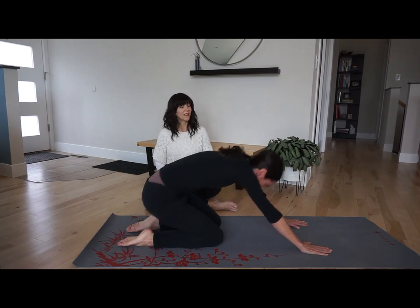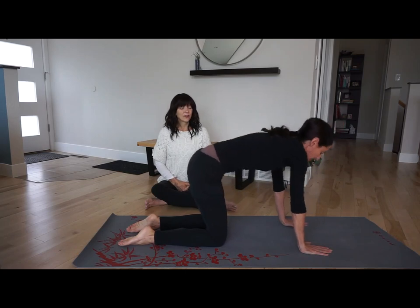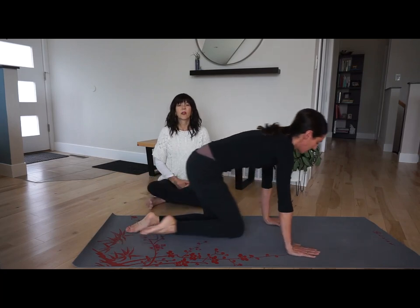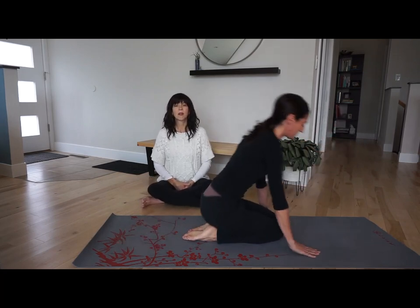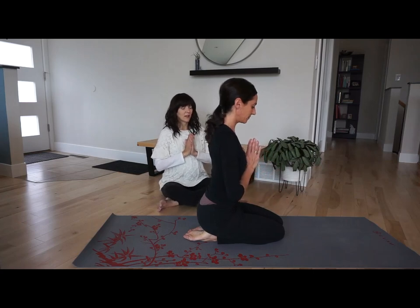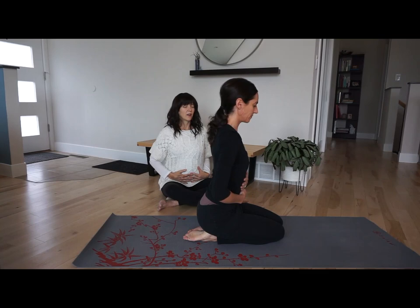Last one: inhale and exhale — curve, flow, back. Then she'll come up to sitting, kneeling. Bring the hands together in towards your chest, then bring your hands down on your belly. Just thank your body for everything it does — the digestion that it does, the listening that it does. Thank your body.